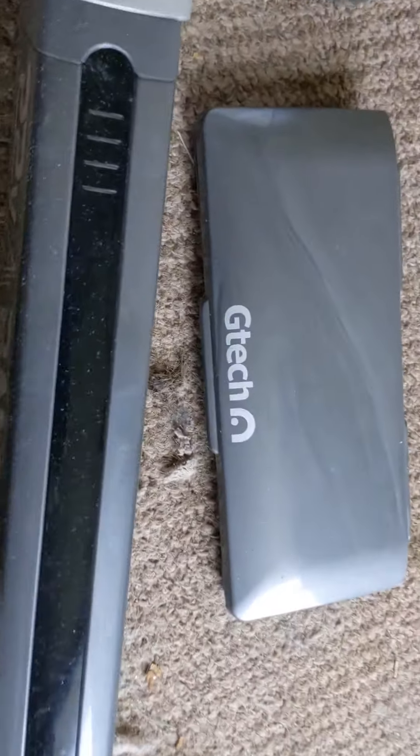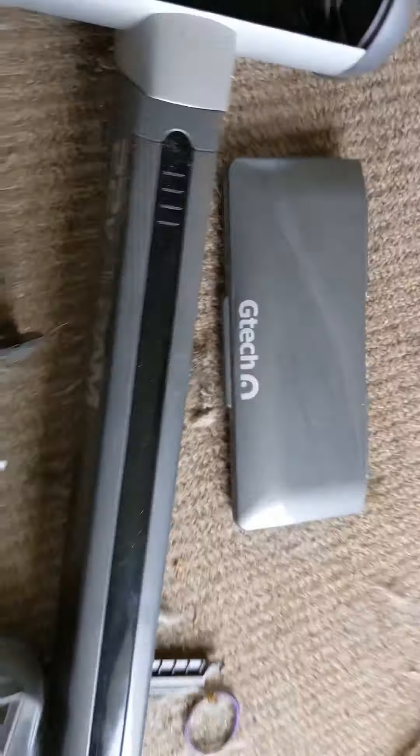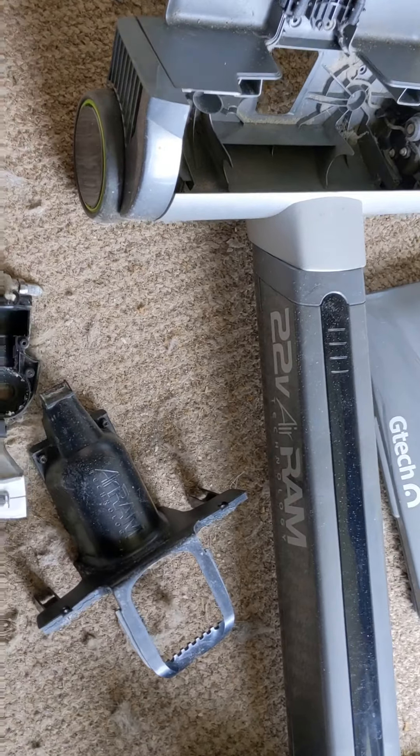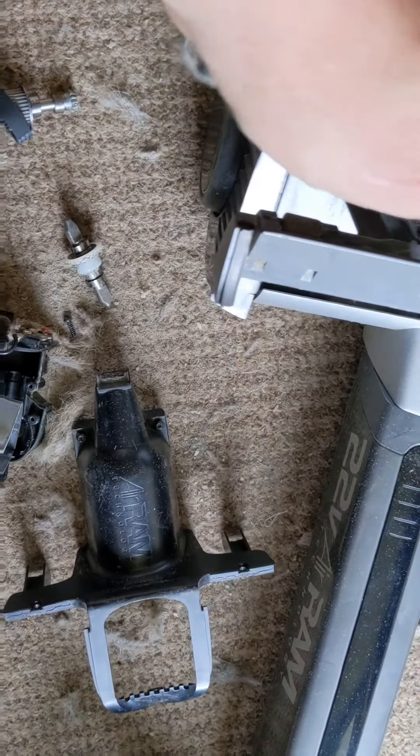GTech is the name - GTech Hoover 22 Volt Air Ram. It weren't working - the spinny brushy thingy weren't spinning around in here. All the hoover and everything worked fine.